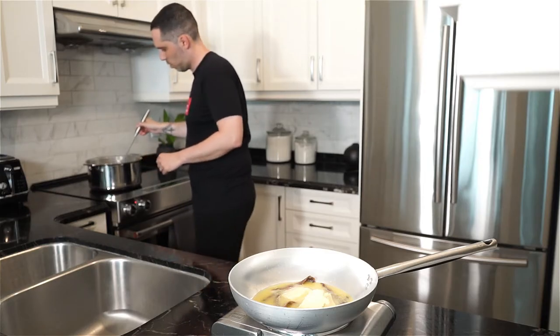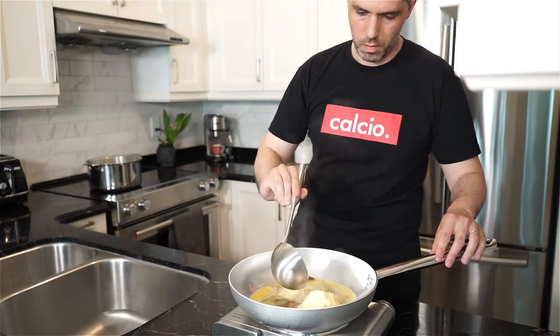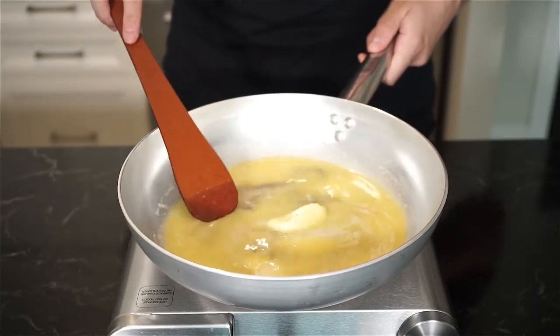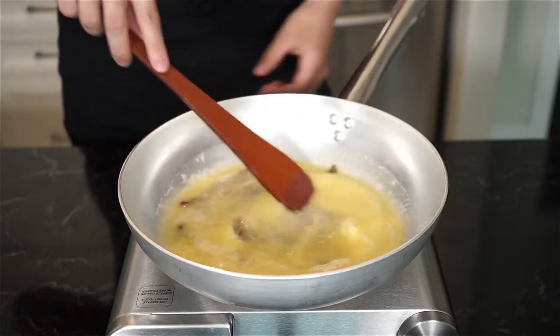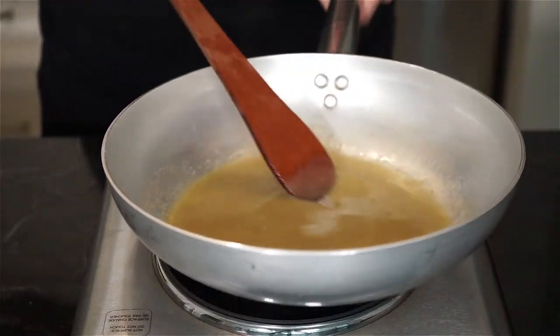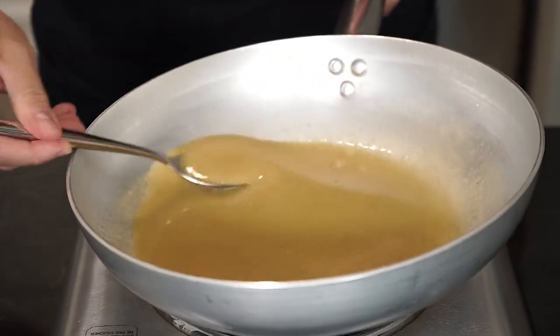Pasta water is what brings this dish together. It's very important, not only for this recipe but all pasta recipes — the starchy water just helps bring everything together. Mix and break up the anchovies with a wooden spoon or spatula, and they will eventually dissolve, leaving you with a luxurious, smooth sauce that, for only having two ingredients, is so unbelievably tasty.